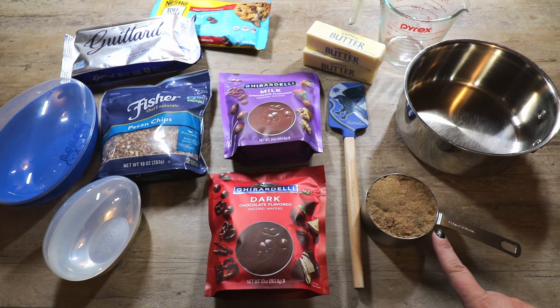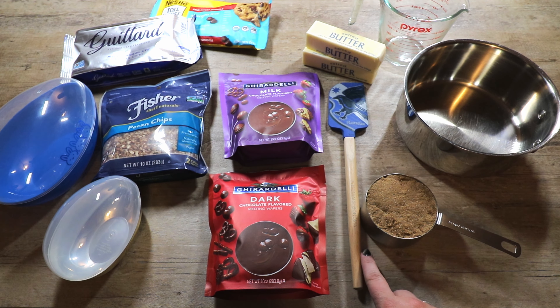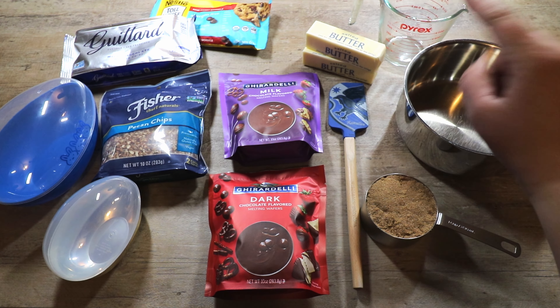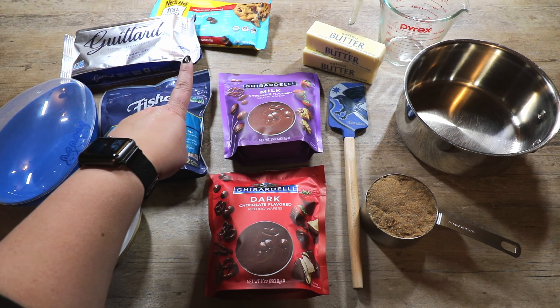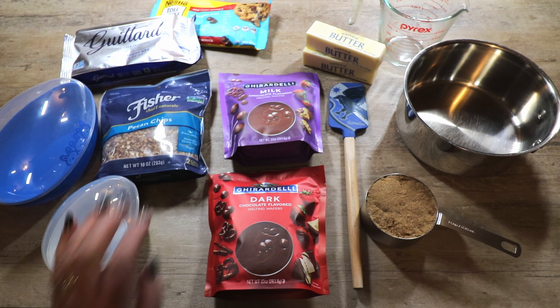We're going to need one cup of packed brown sugar as well as one cup of salted butter, a spatula or non-stick item to stir the toffee with, a pan to heat it on the stove, and a glass Pyrex container to melt our chocolates in. We're optionally going to cover some of the toffee with chocolate. I have my sister here for Easter, so we're doing soy-free chocolate — the Ghirardelli chocolates as well as the Nestle Toll House allergy-free chocolates — and we're going to top some of it with pecan chips.